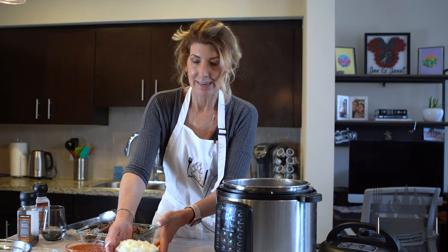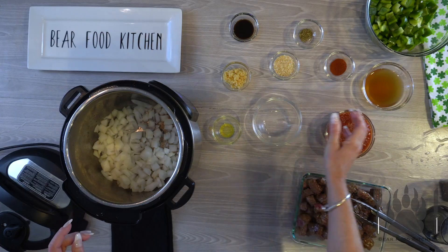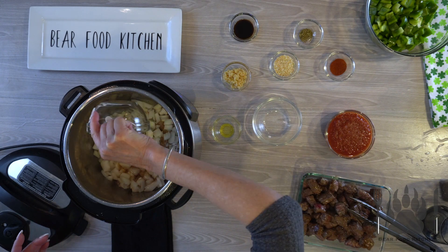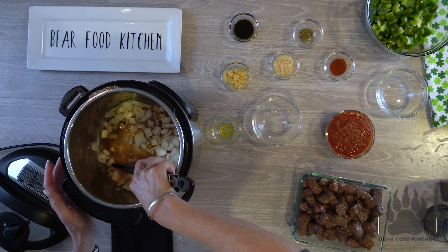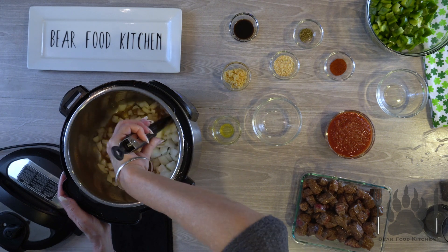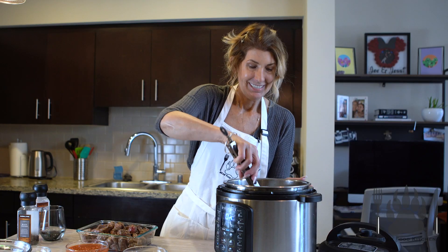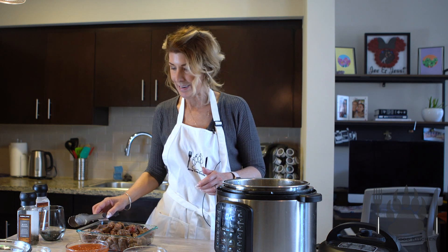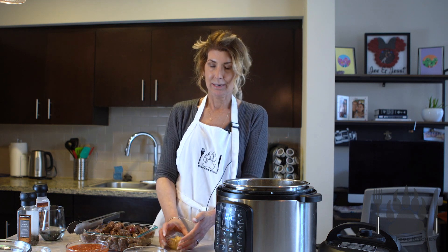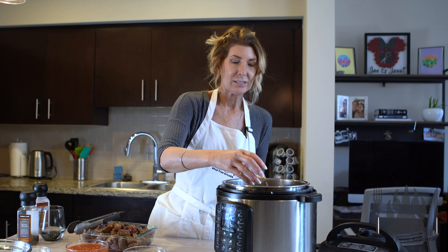And then we are going to start adding in onion — yummy onion — and about a half a cup of beef broth. Just kind of deglaze the bottom of the pan, and then you can see those little brown bits in there. That has all the flavor. So good. And then you're going to add in a ton of garlic. It's so good. Smells delicious.